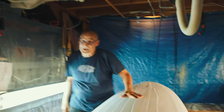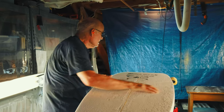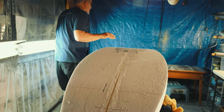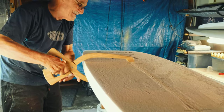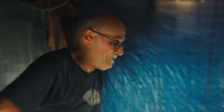The deck is skinned. Now I need to do the bottom. Let me check and see where we are — still about three and a quarter. It's pretty thick still.